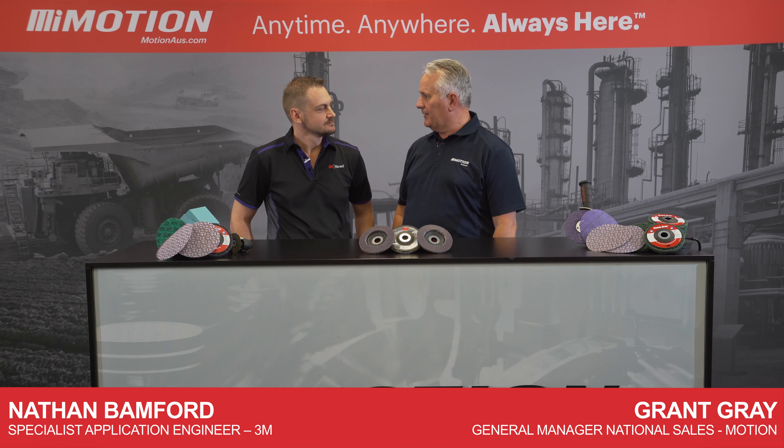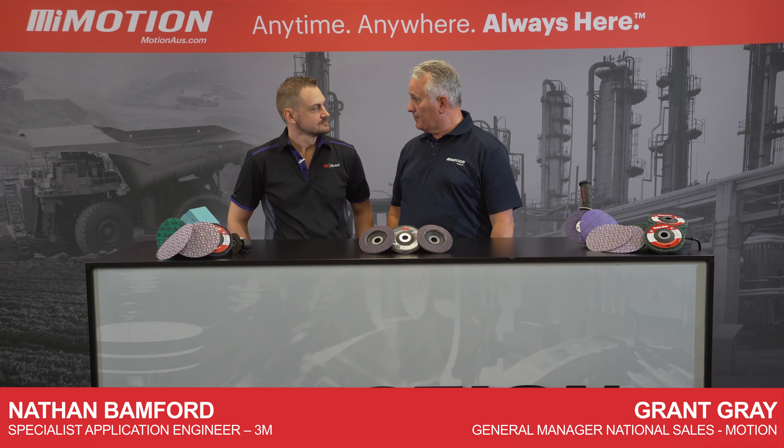G'day, I'm Grant from Motion, and with me today is Nathan, application engineer from 3M. Welcome, Nathan. Thanks, Grant.